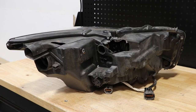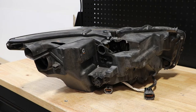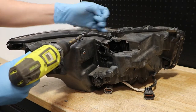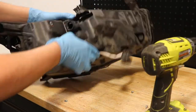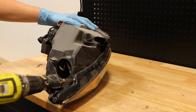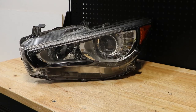Next I will go around the perimeter of the light and remove the phillips head screws holding the lens to the body. Next I'm going to cut off the lens. I've disconnected the lens from the light.